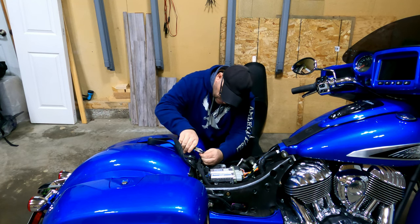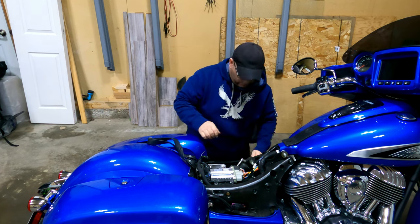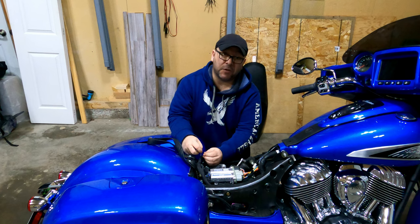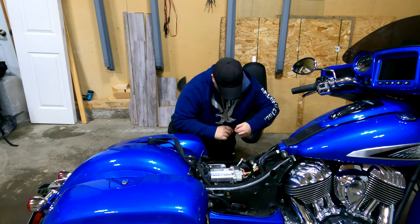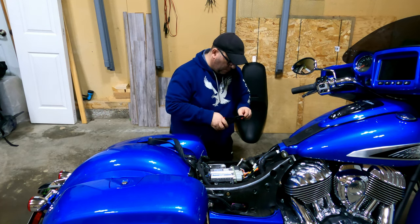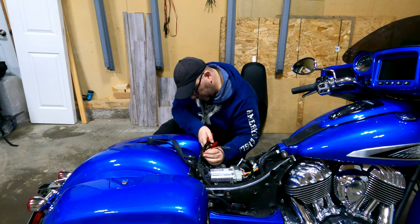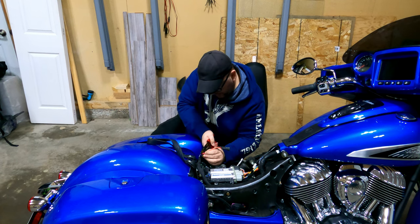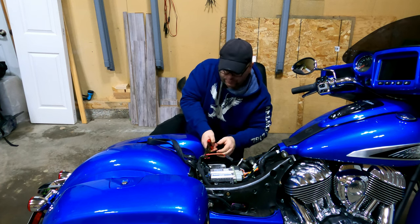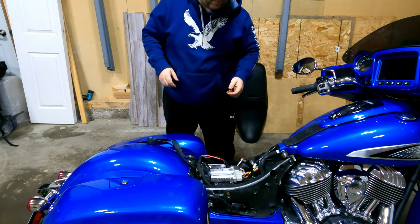What I'm also going to do is put some heat shrink on here too, just to seal it back up. Since the white wire is power on the bike side, I'm doing standard red as power and black to black on my connectors.